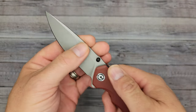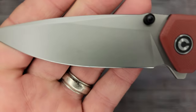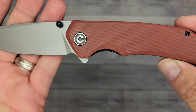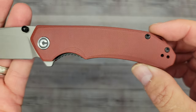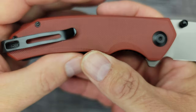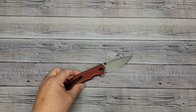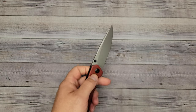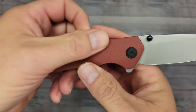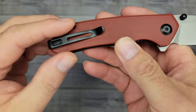The thumb studs work great, the spine edges are all softened, and overall it's a sharp-looking knife. Hardware-wise, body screws are T8 and the pocket clip screws are T6 — pretty much par for the course, but it's nice that Civivi uses T8 for the body screws.